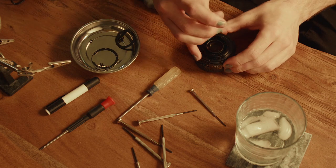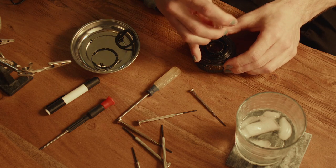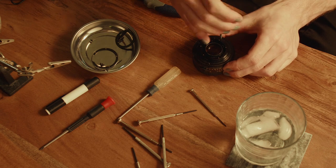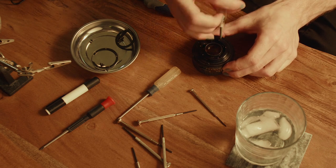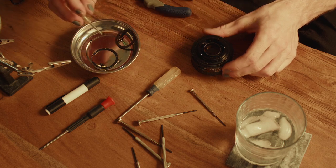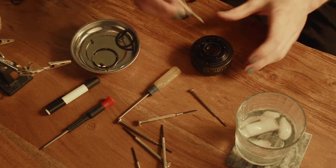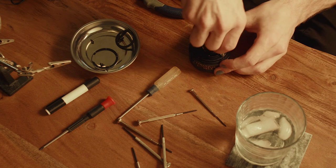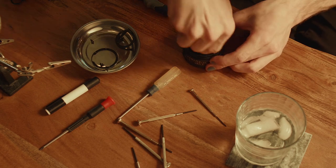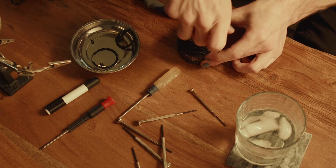One more screw on this next piece, and essentially we're just looking to remove it until we find a part with a ball bearing, and we're going to take that ball bearing out. That's literally all we have to do, but I know nothing about the lens or its mechanisms. I couldn't find a video after, you know, a good five seconds of Googling. I decided against it and just went for it.